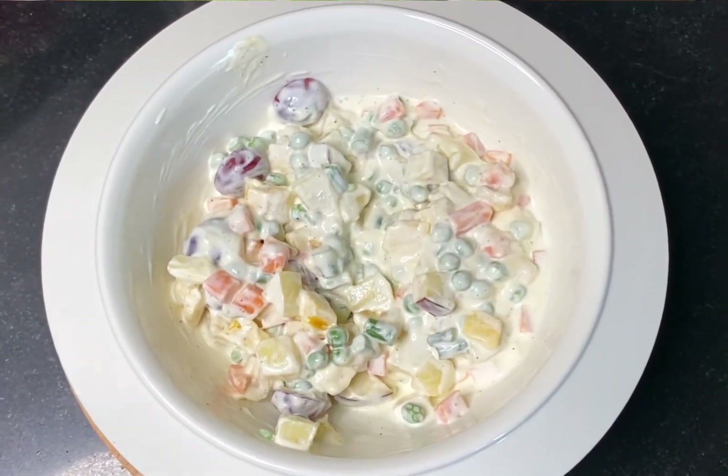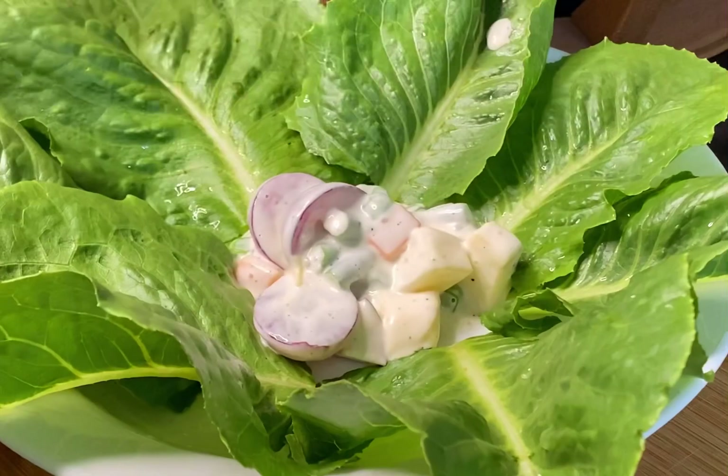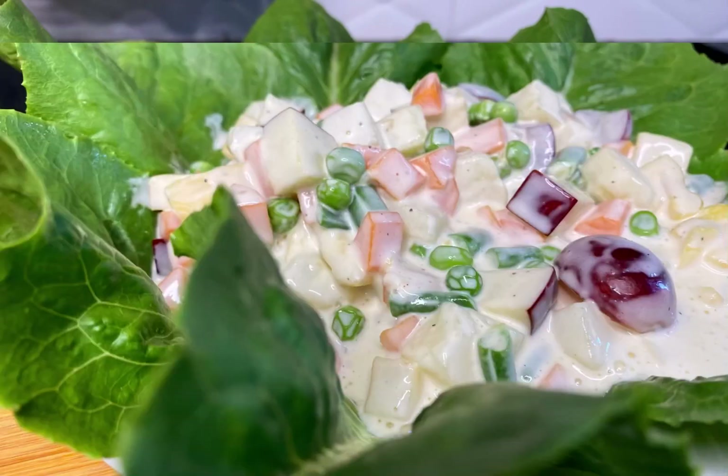Now let's serve the Russian salad. Please try it — it's very yummy, it's our favorite. Thank you friends for watching my channel.